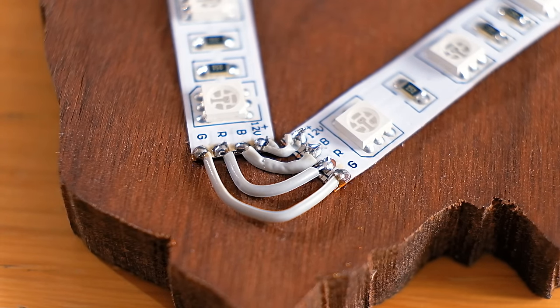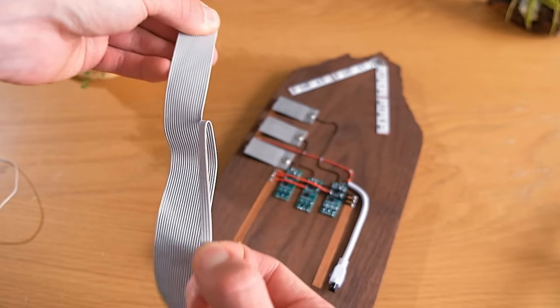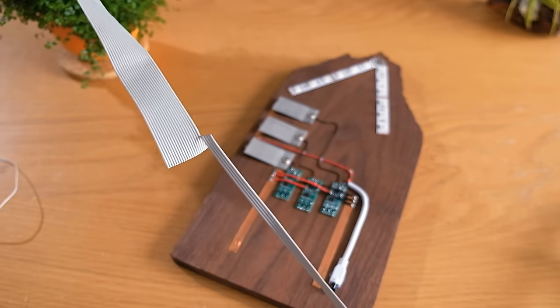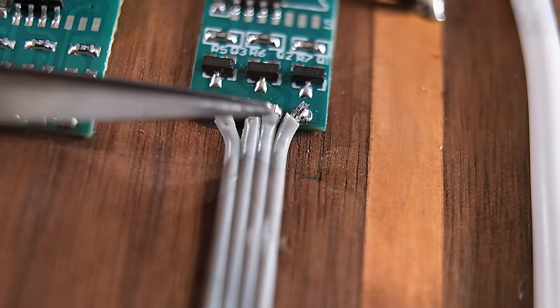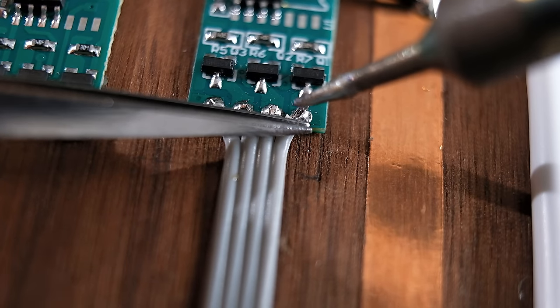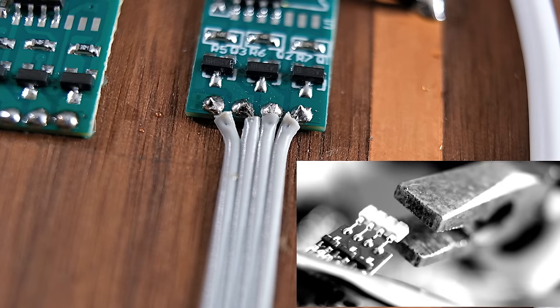They now need to be hooked up to one of the controller boards. To do this neatly, I'm going to use some wire from an old IDE computer cable, because it's in a bonded flat form. This means it's possible to peel off a set of four wires to make a really neat connection with the output of one of the controller boards — the bit that had the pins removed from earlier.